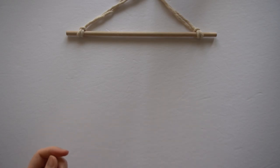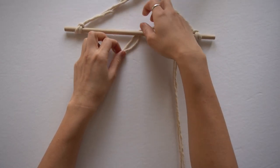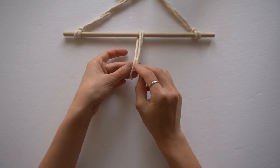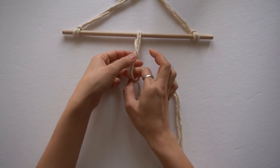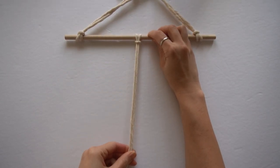Taking a strand of cord, fold it in half and attach it onto the dowel using a lark's head knot. Placing the loop end through the back, pull the cord ends through the loop at the front and pull to tighten.